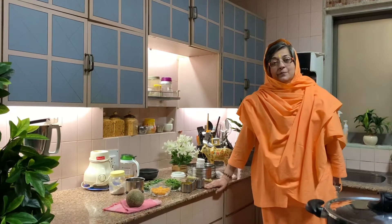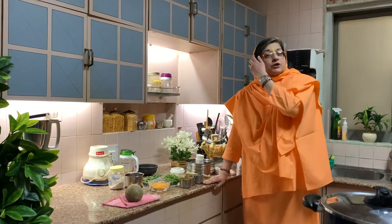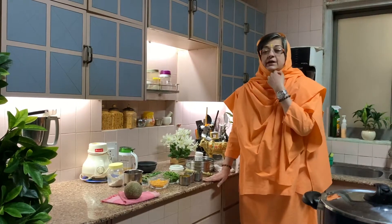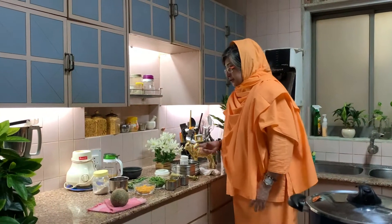Okay, like I promised, I am making the Kotha ni Chutney. So what is Kotha, I will show you. This chutney, you have to serve it with undiyo. You can have it with paratha, roti, anything you want. But Kotha is available only in winter. So what does Kotha look like, I will show you.